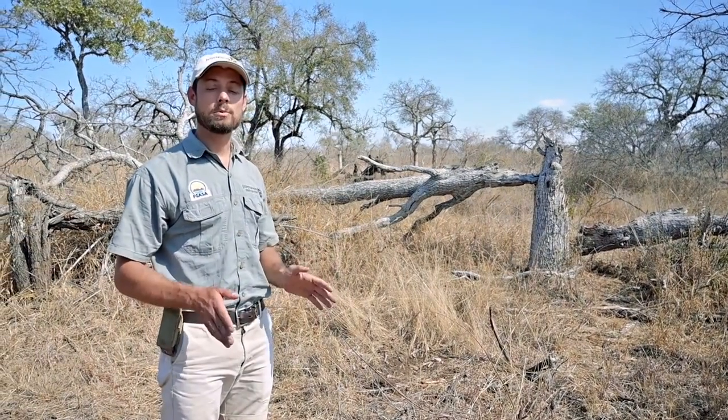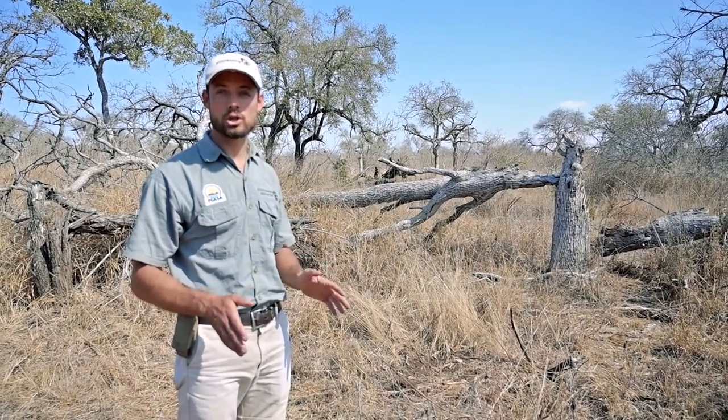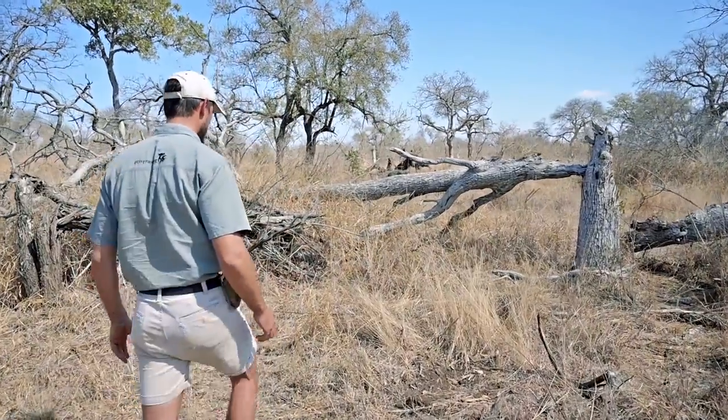We've walked out a little bit into the bush to try and find a piece of leadwood. Now remember, leadwood is a protected tree, so you never ever cut a leadwood down or break any of the branches off a living tree in order to do this. But as you can see, elephants have actually done some work for us already.